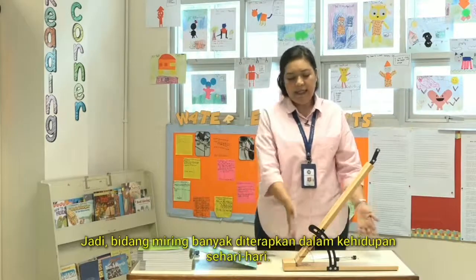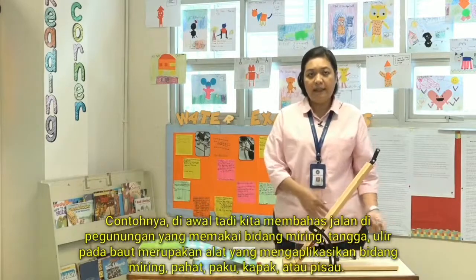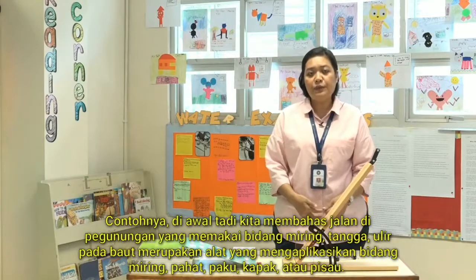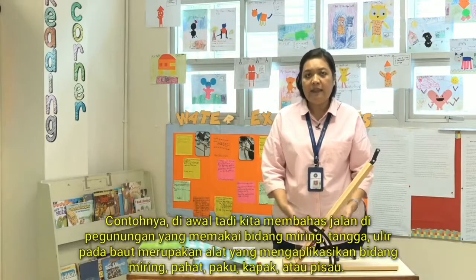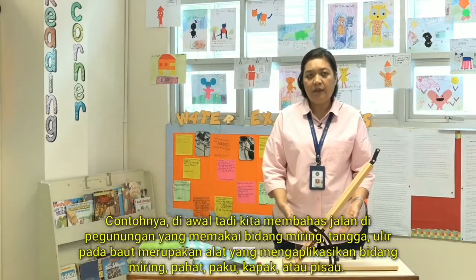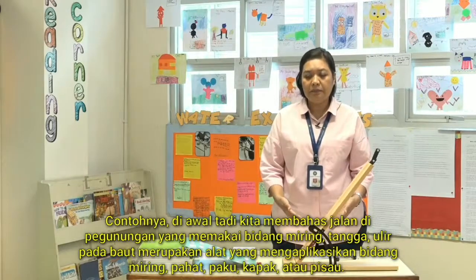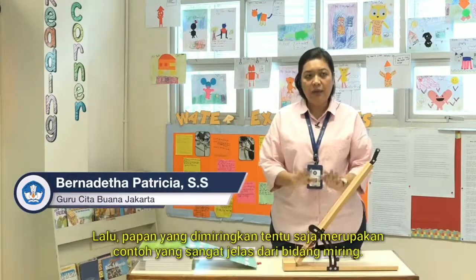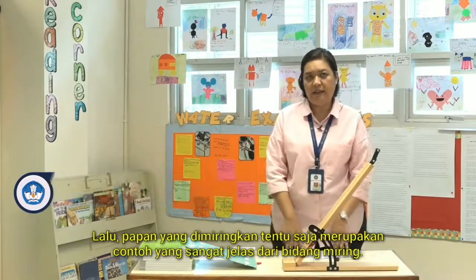Inclined planes have many purposes in life. For example, roads on mountains, staircases, and screws are actually applications of inclined planes. We also have chisels, nails, wood-chopping tools, and knives. And of course, a ramp is a very obvious example of an inclined plane.